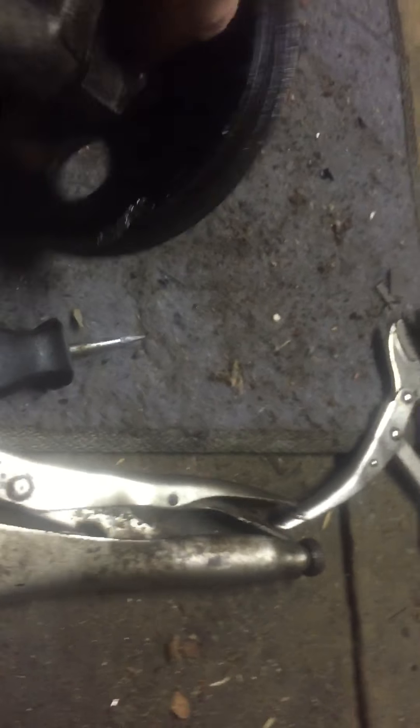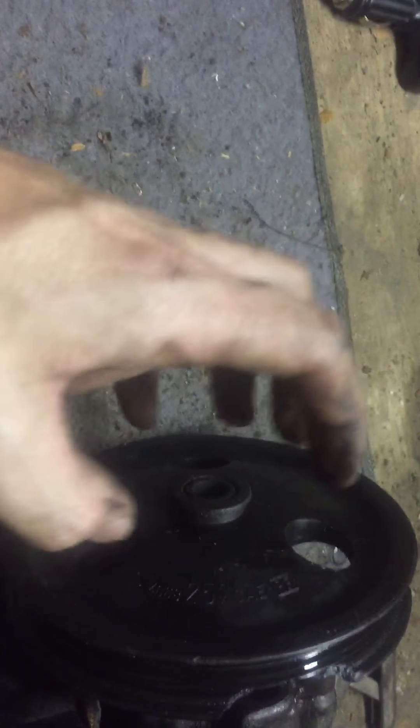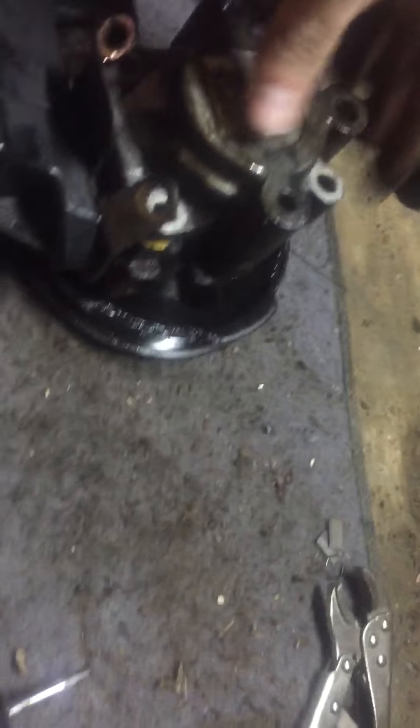This pulley is torn up. First you have to get it off the car. You need to remove the serpentine belt, and then there are three bolts on the vehicle. You rotate this here to get to where the bolts are. The bolt sizes are between 10mm and 12mm if I remember right.